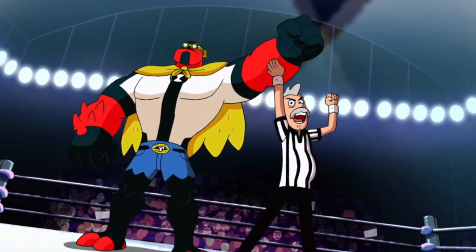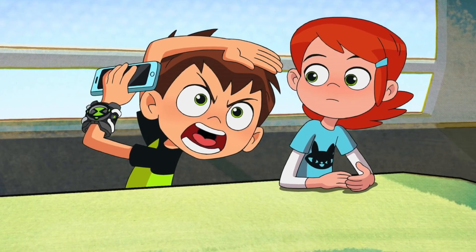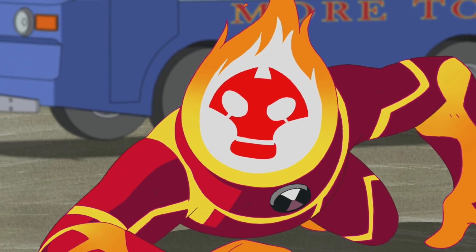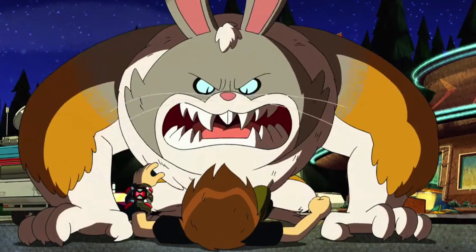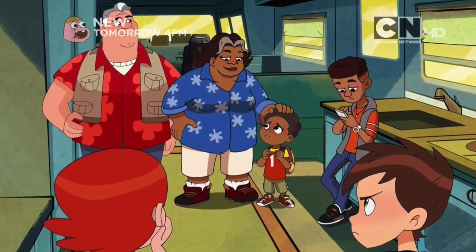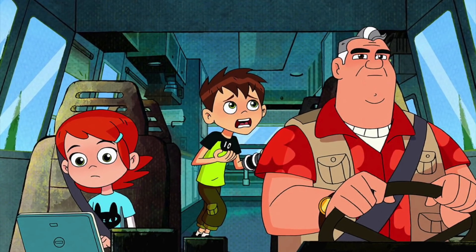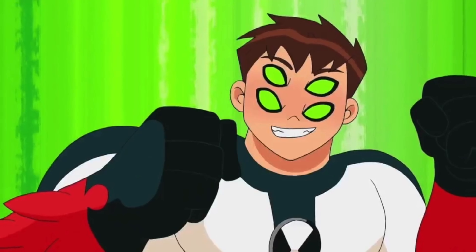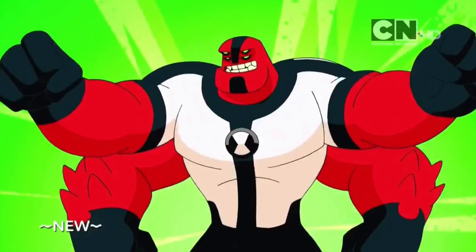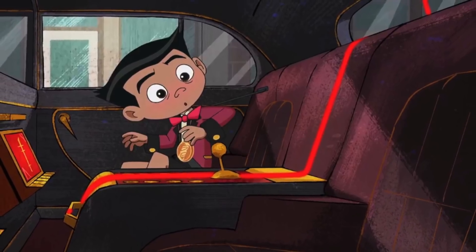The original Ben 10 was just Ben with 10 aliens, and he got more aliens as the show progressed. Alien Force was pretty much the same thing. Ultimate Alien was the first time we actually got something new — Ben could go Ultimate Form, similar to what Omni Enhanced is, but still pretty different. Then Omniverse, we didn't really get anything new with it either. So is it going to be that every season of the reboot we get something totally new — a totally new mechanic for the Omnitrix? I kind of hope not.